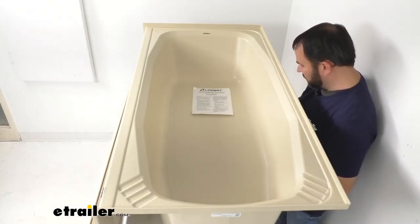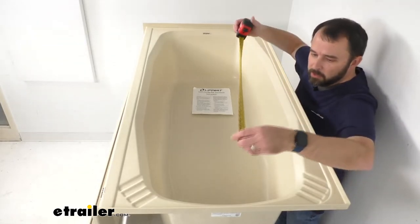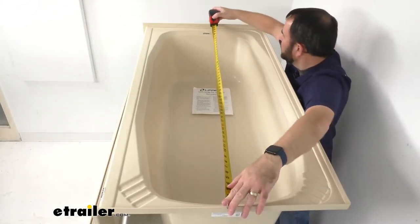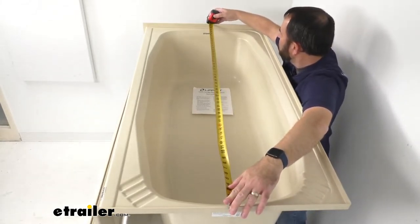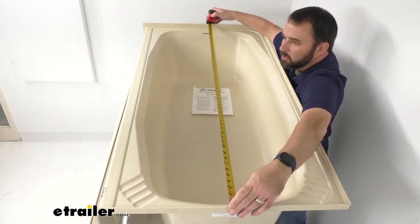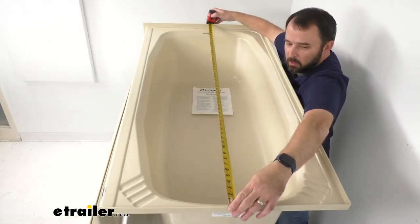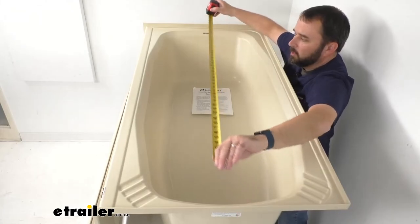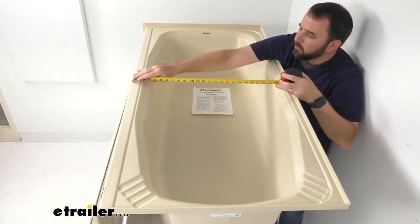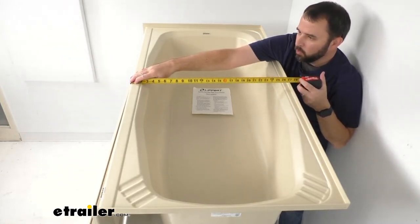Let me give you some overall dimensions so you can be confident this is going to work for you. Starting with exterior dimensions — measuring the external length, we're sitting right at 54 inches long. Looking at the external width, we're sitting at about 27 inches wide.